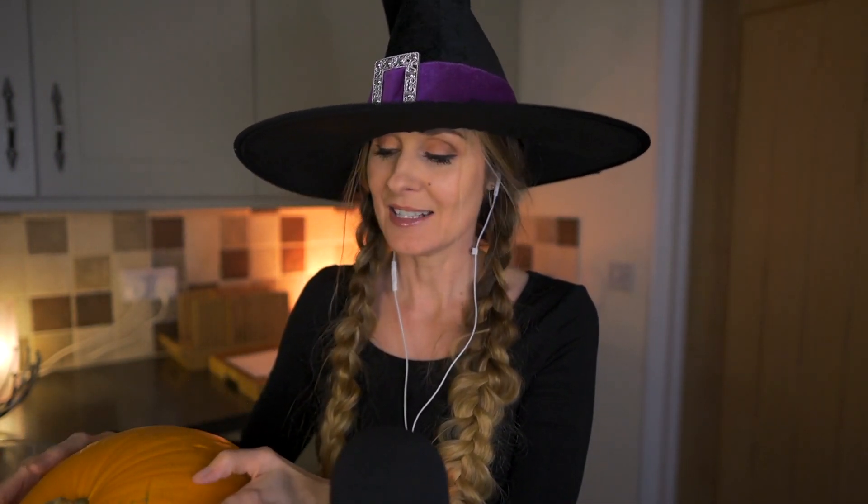Hello, welcome to Kali ASMR. I am Kali. Halloween is fast approaching and I thought it would be time to give some pumpkin carving a go.